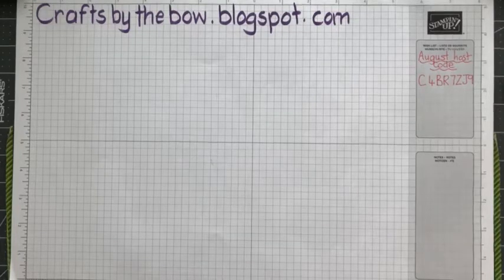Hi everyone. Welcome to Crafts by the Bow. Let's see if we're live. I think we are. I can see us on the Crafts by the Bow page. I'll just give a few minutes until everybody joins. Hi Laurie. How you doing?